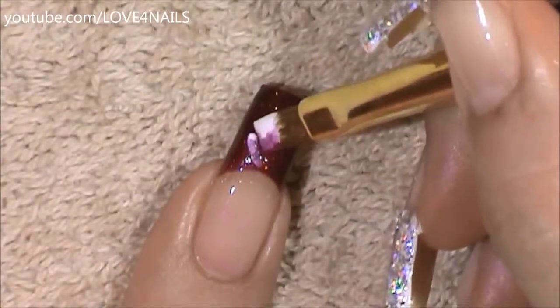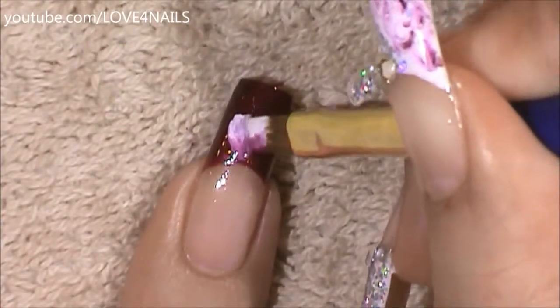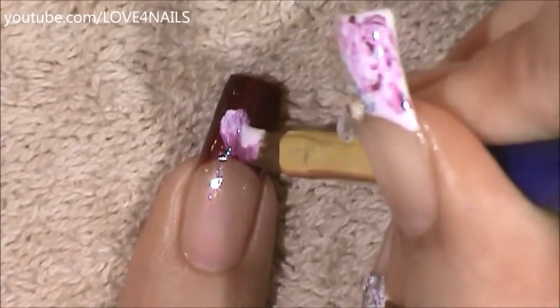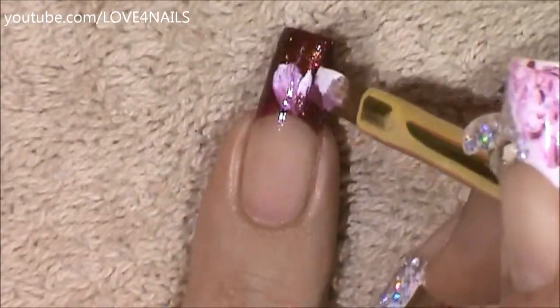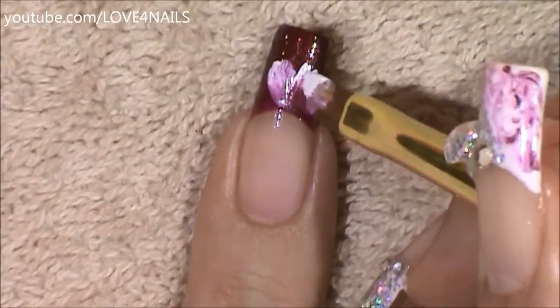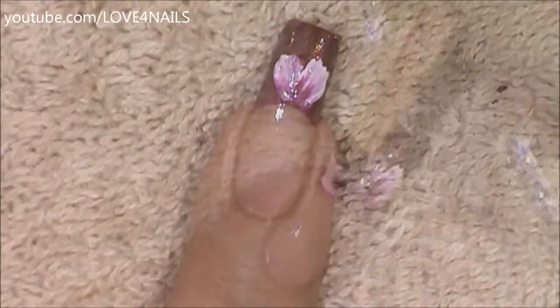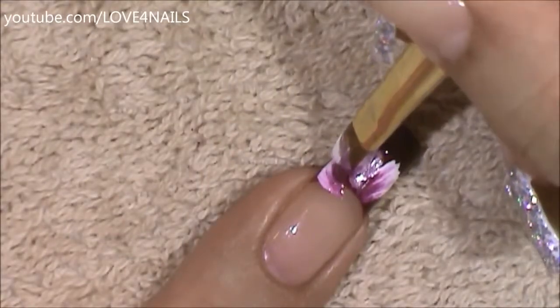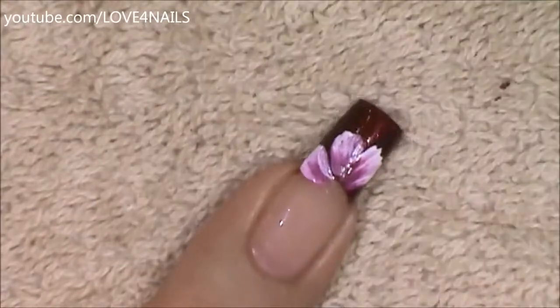I'm going to begin my first flower petal over the polished area of the French manicure and just continue going all around. The angling of the brush is very important when it comes to painting any flower, so we want it to end right in the center.